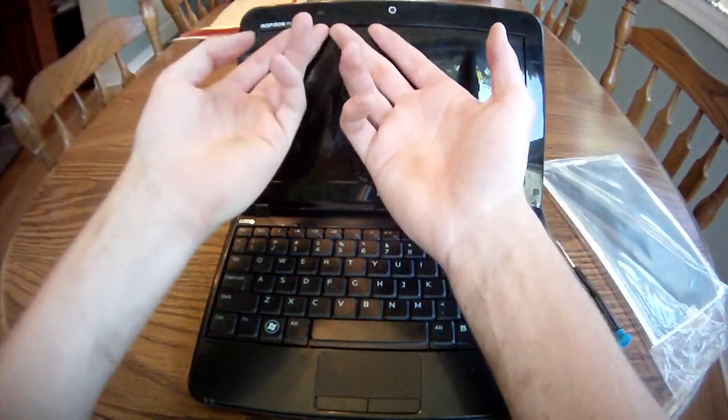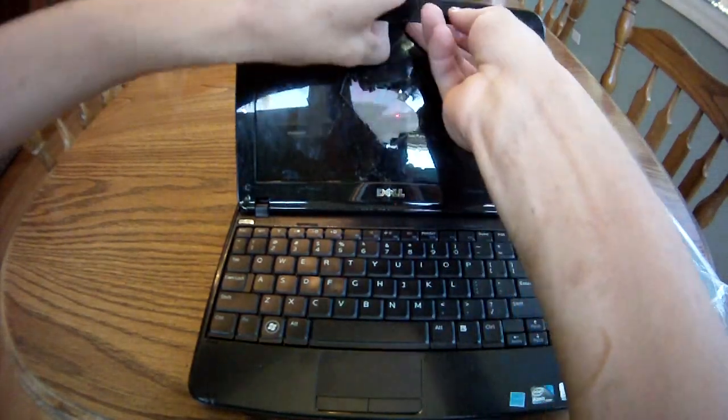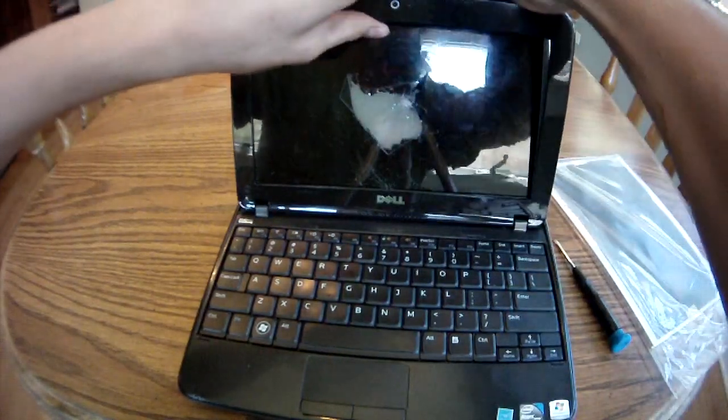Get under with your fingernail and start popping off this faceplate. It just snaps right off.